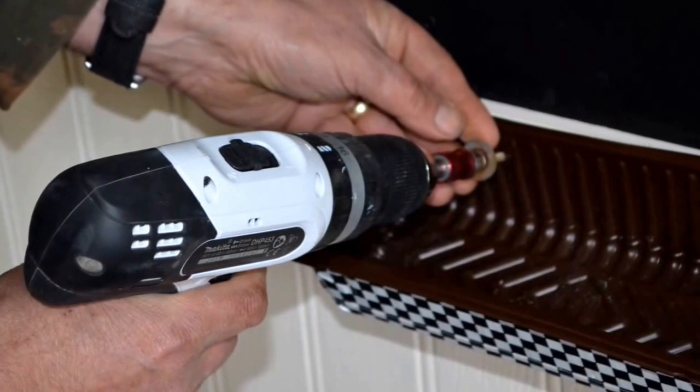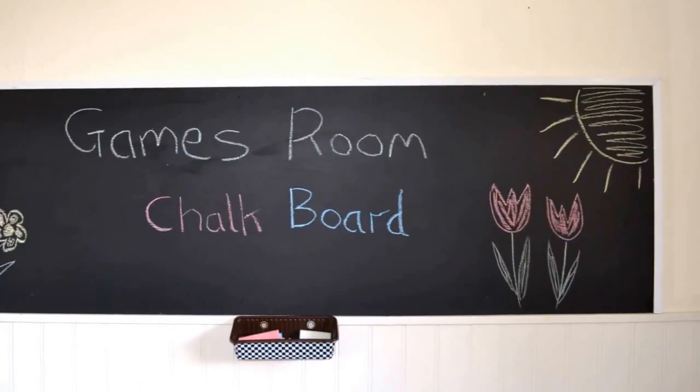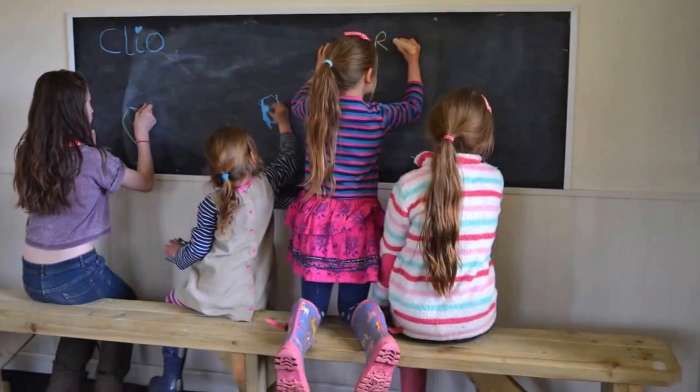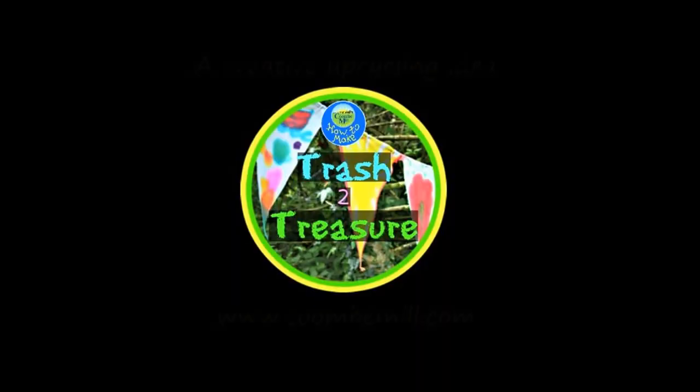Using a screw and a washer, Farmer Nick fixed the chalk pot to the wall underneath the blackboard. Now our blackboard was ready to use and all we needed to do was invite some children in to start drawing and colouring. And here we go.